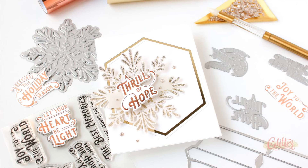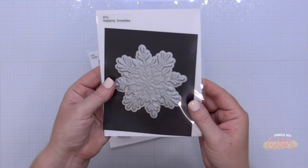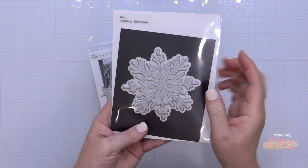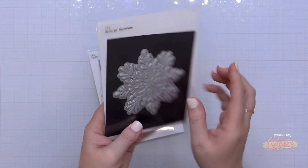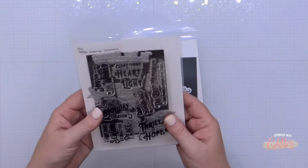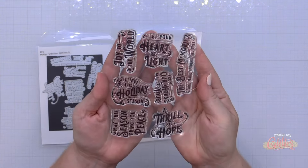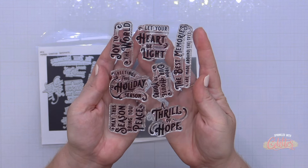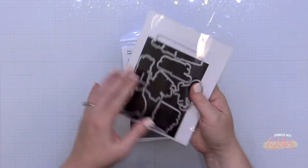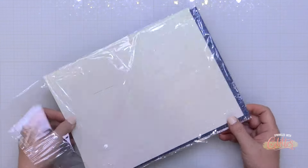I'm going to show you how you can use your press plate to add hot foil to glitter card stock, because if there was ever a time for glitter card stock, the holidays are that time. I'll be featuring the brand new Radiating Snowflake press plate and the coordinating die. This product suite also has a stencil available. I'll also be using the Holiday Greetings sentiment set — I ended up using the press plates for my project today, but this has a stamp set available as well as a coordinating die set.